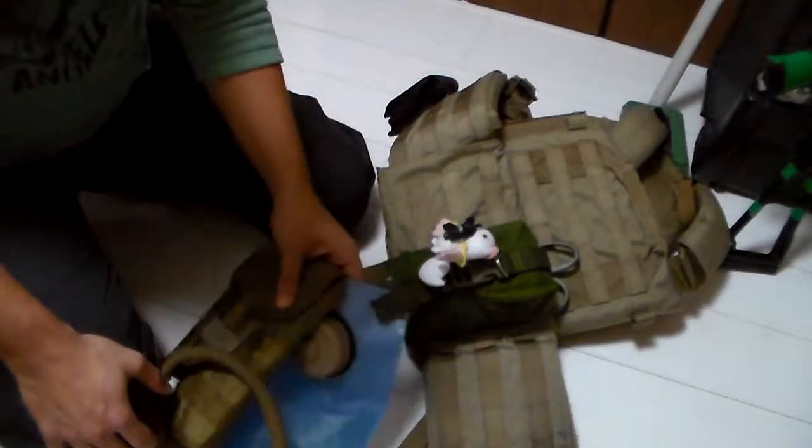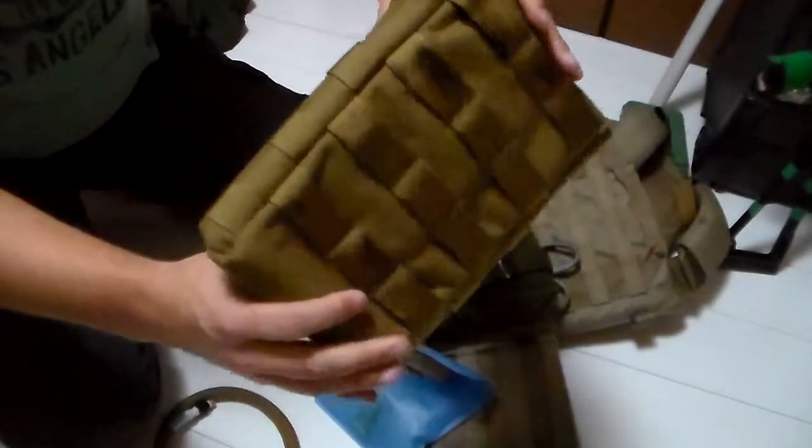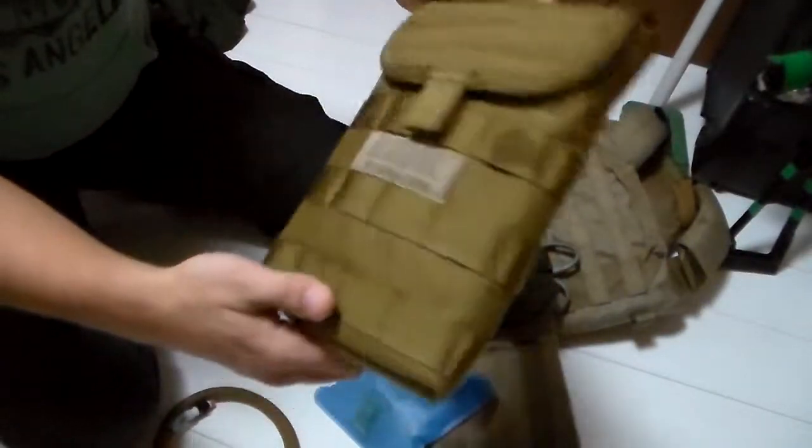That's my quick review on that. Hope that answered any questions you had about how it looks, because there wasn't a lot of pictures available when I was trying to find it, so hopefully this review gives you a bit more insight.